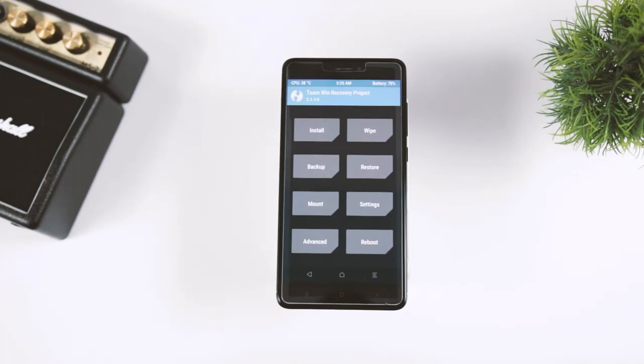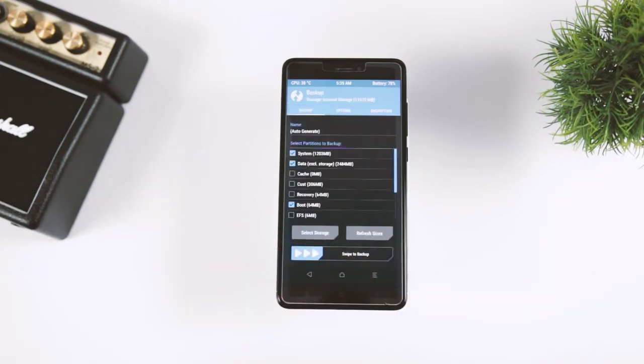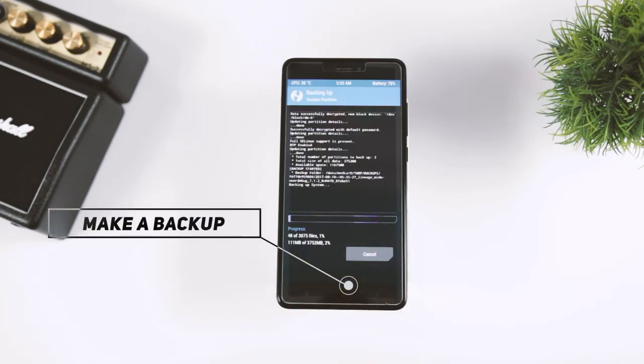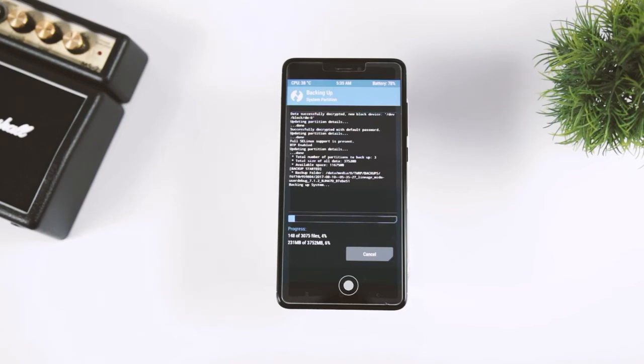After successfully booting into TWRP recovery, the very first thing I always recommend is to make a backup of your current ROM. Because in case you don't like the ROM or you want to go back to your previous ROM, just go to the restore section and from there you can restore the previous ROM. It's as simple as that.